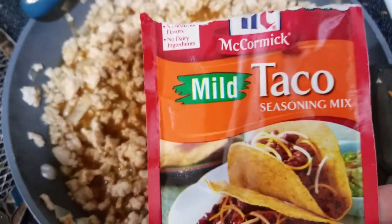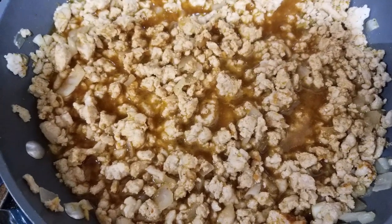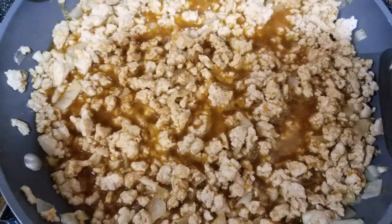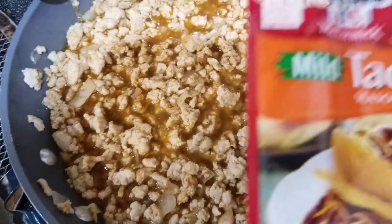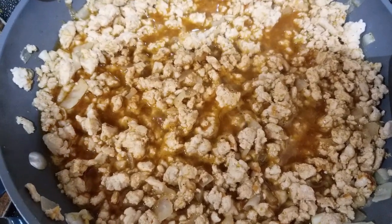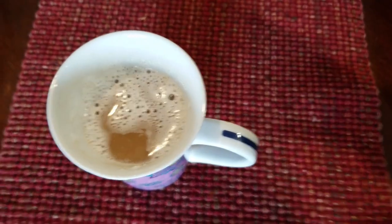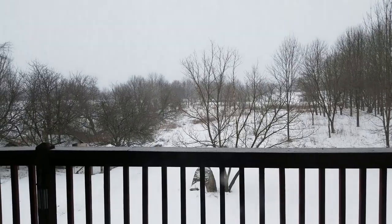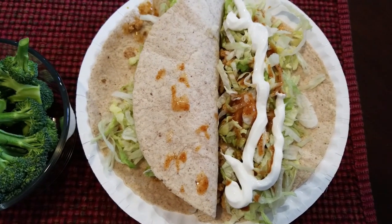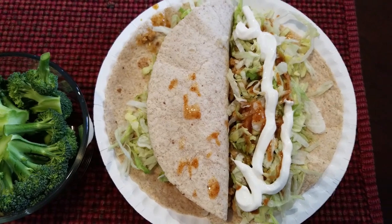This is the taco sauce I use and this whole package rings up at two smart points. This makes four two-taco servings, so you can have two tacos four different times. By the time you have two tacos, this ends up being zero smart points as long as you keep it to two. I used three-quarter cup chicken broth with the taco seasoning packet. For lunch I have two soft shell tacos — five smart points for both — with some steamed broccoli on the side.